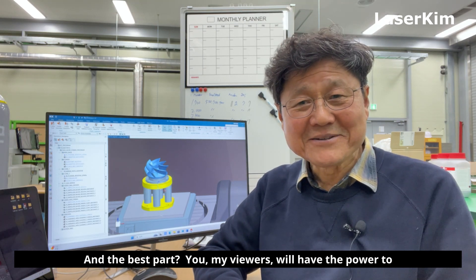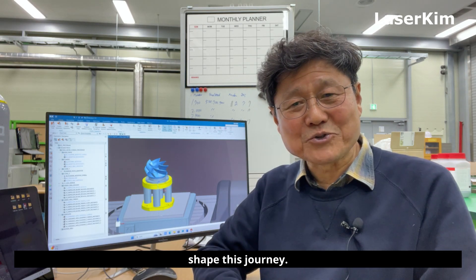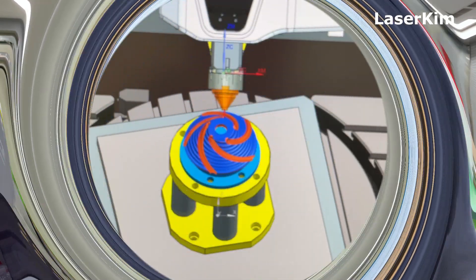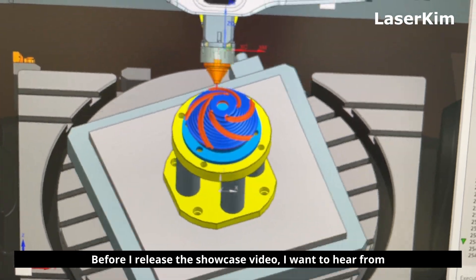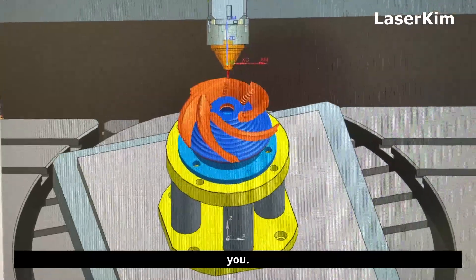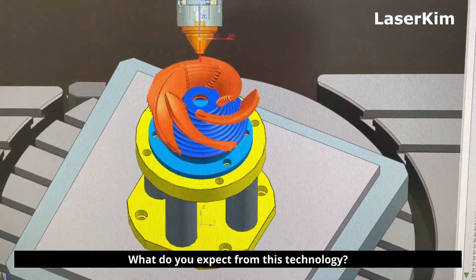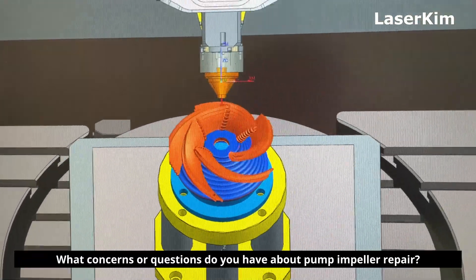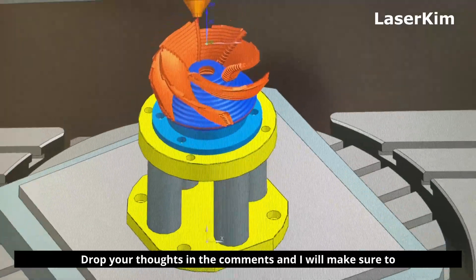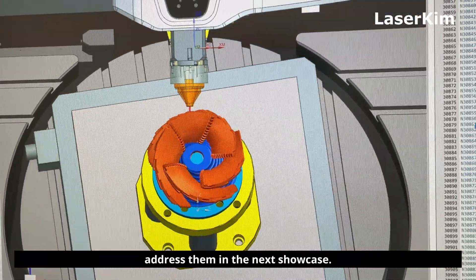And the best part? You, my viewers, will have the power to shape this journey. Before I release the showcase video, I want to hear from you. What do you expect from this technology? What concerns or questions do you have about pump impeller repair? Drop your thoughts in the comments, and I will make sure to address them in the next showcase.